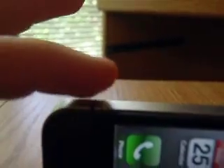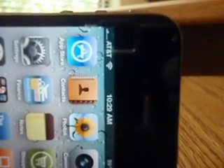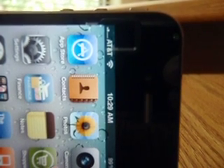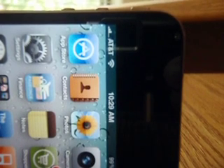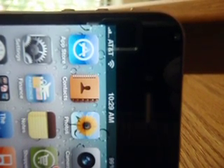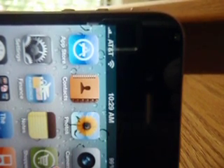Now, I'm just going to take the paper clip off. The phone has not moved. Two bars. Three bars.